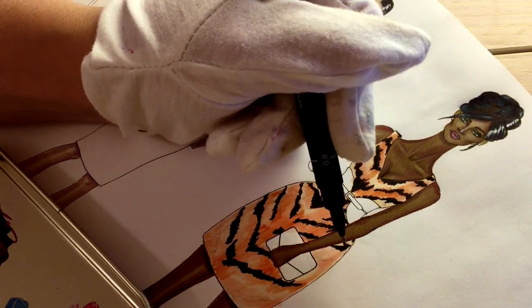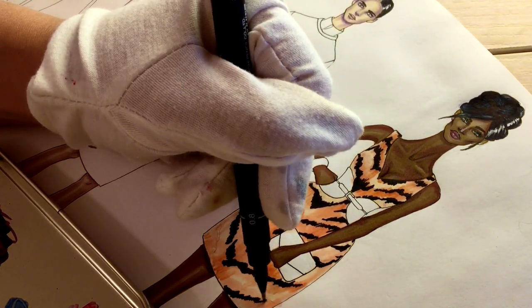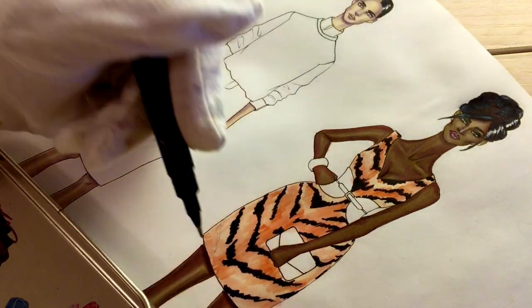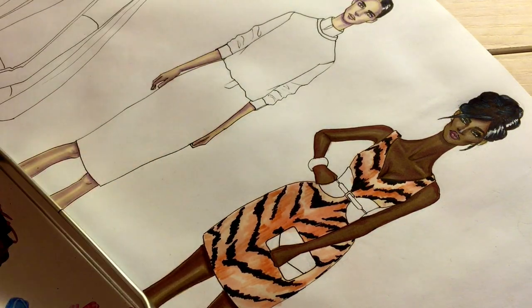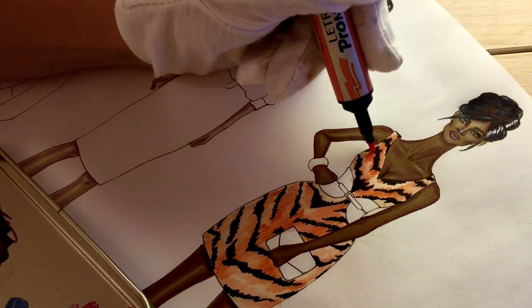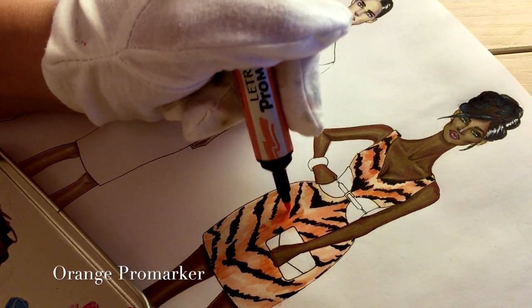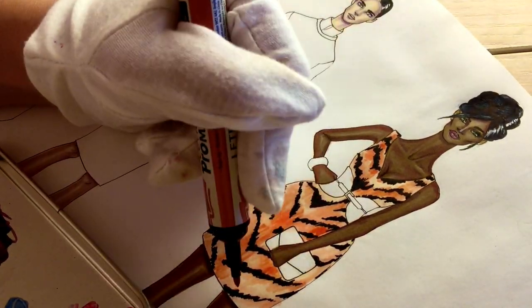I'm almost done with the pattern. Now I'm adding just a little bit of orange — just regular orange. And then I'm adding a little bit of spice color, dark orange.